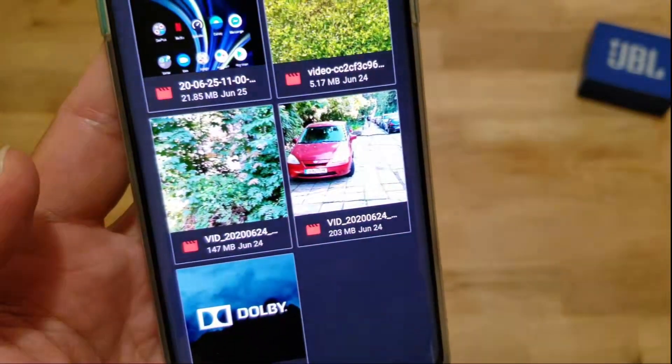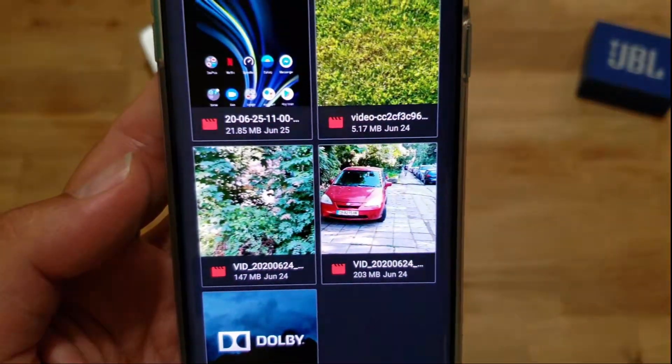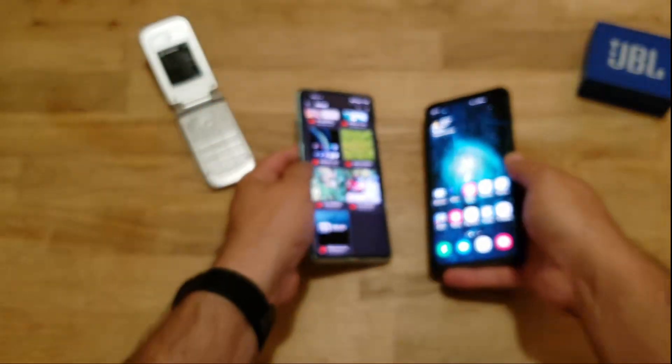This is not something entirely new, but it is now built into Android. We had Android Beam before and a lot of other things. This is going to be something new in Android 11. If you want to test it like me in the early stages, you're free to follow my instructions.